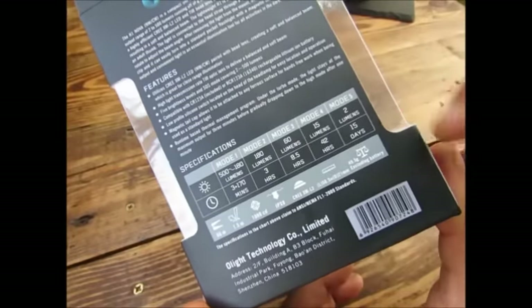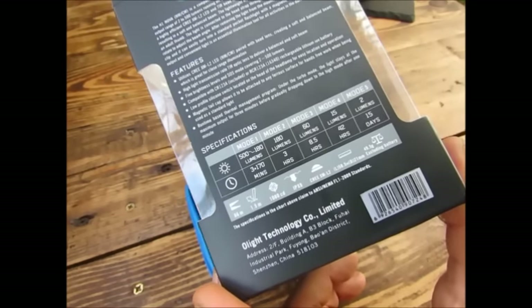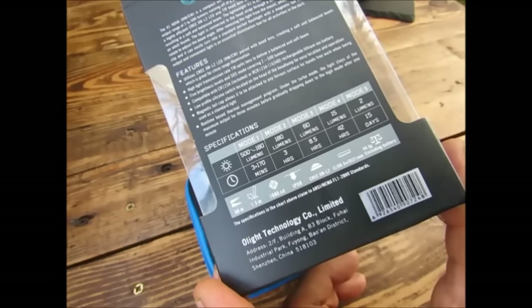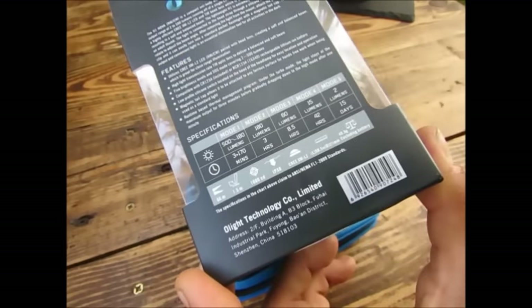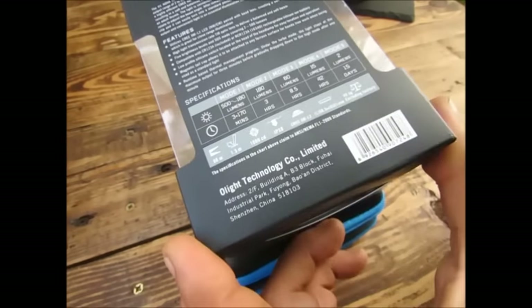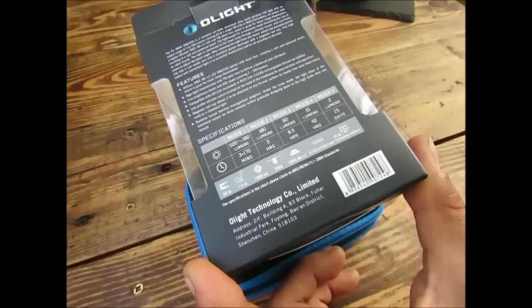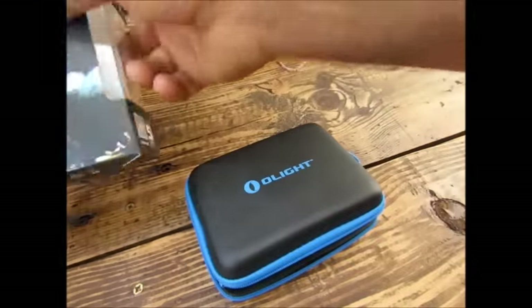Je vous annonce tout de suite les modes : 2 lumens pour 15 jours, 15 lumens, 42 heures, 60 lumens, 8 heures et demi, 180 lumens, 3 heures. Ensuite 500 lumens pour 3 minutes, puis 180 lumens pendant 70 minutes. On est sur une lampe qui fait 58 mm sur 21 mm de diamètre, avec un poids de 49,5 grammes sans l'accu. Et la LED, Cree XML2, donc une LED qu'on connaît bien.